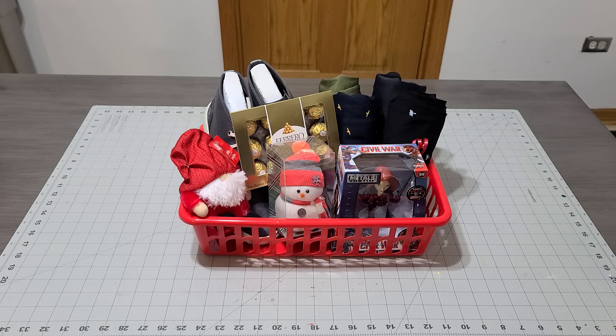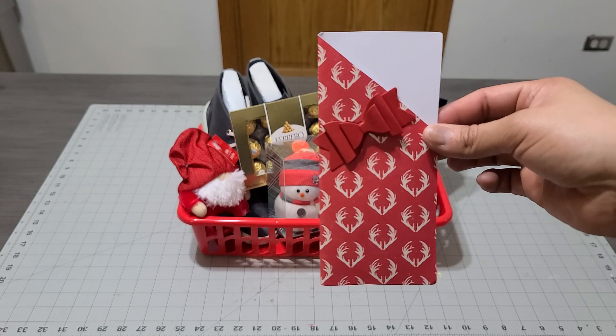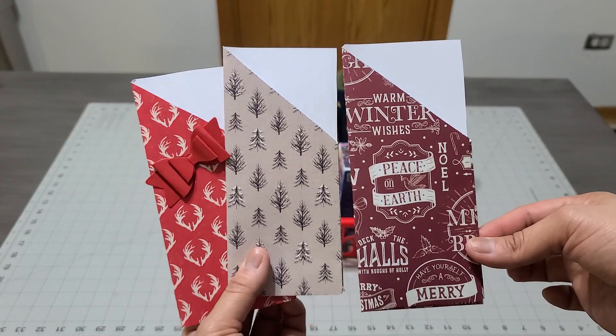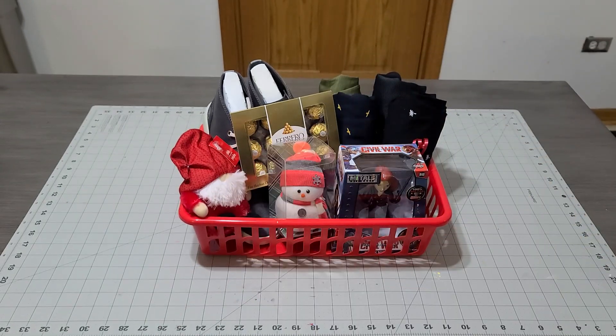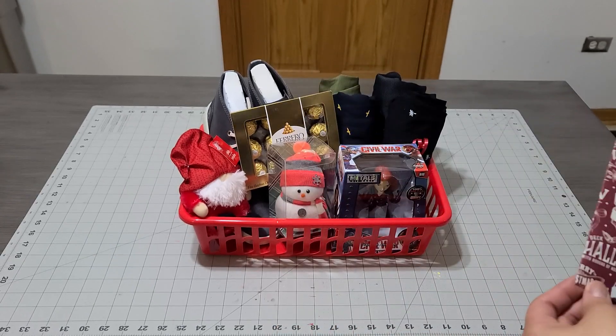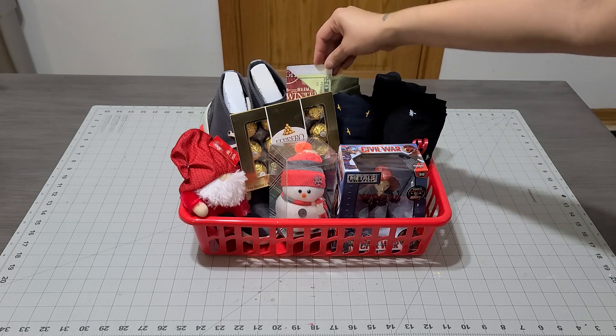I can even flip the shoes around if I need to, but I think the shoes look fine how they are. I'm going to add this beautiful money holder — look how pretty this is. I have other ones; I think I'm going to give that one to my mom and add a different one for him. I made these — just so you guys know, I make my own money holders and my own gift tags. I'm going to add a little bit of money in there.